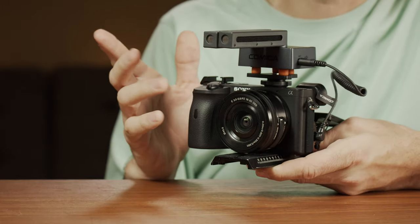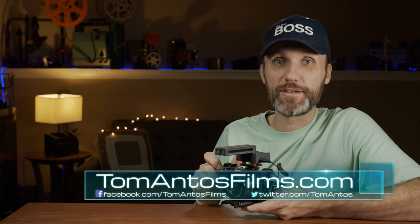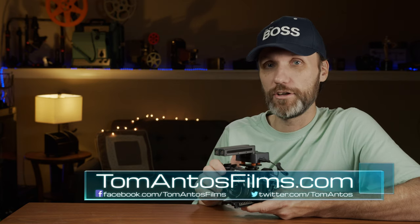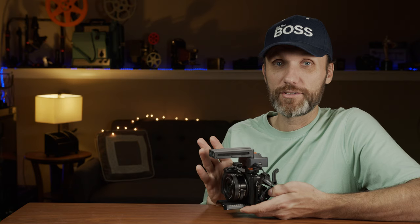As always, if you want to find the latest deals and prices, go to my website at TomMantisFilms.com or check out the links in the description. They are affiliate links, so if you use them it really helps with the reviews I'm doing here for you. That's it for this quick look at the Trax Chat microphone from Comica — if you enjoyed it, let me know in the comments below, and I'll see you in the next video. Bye!